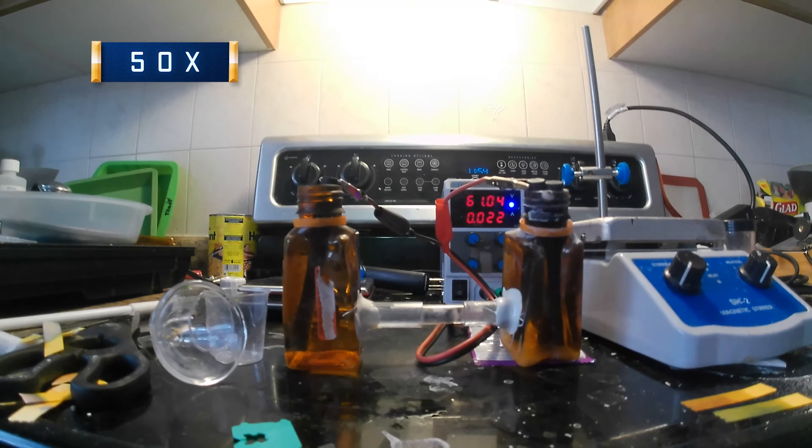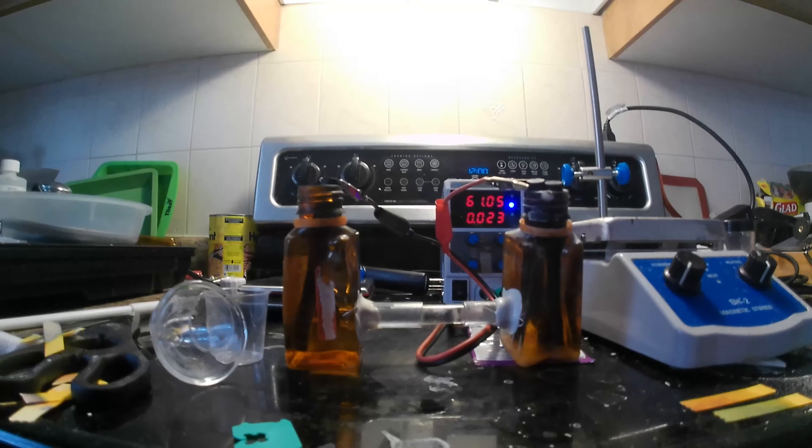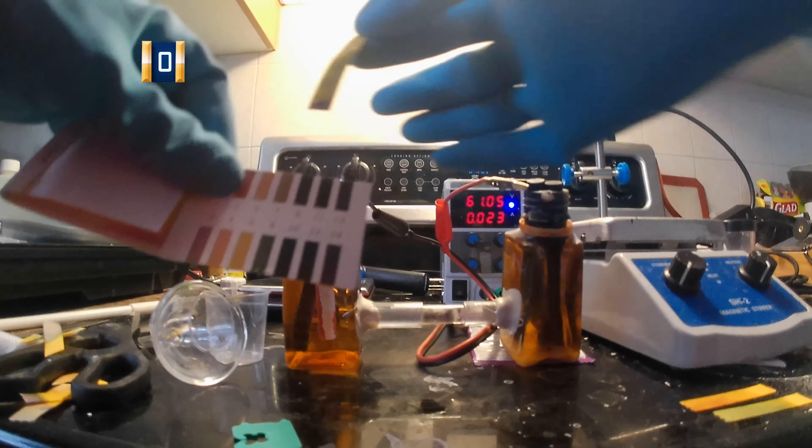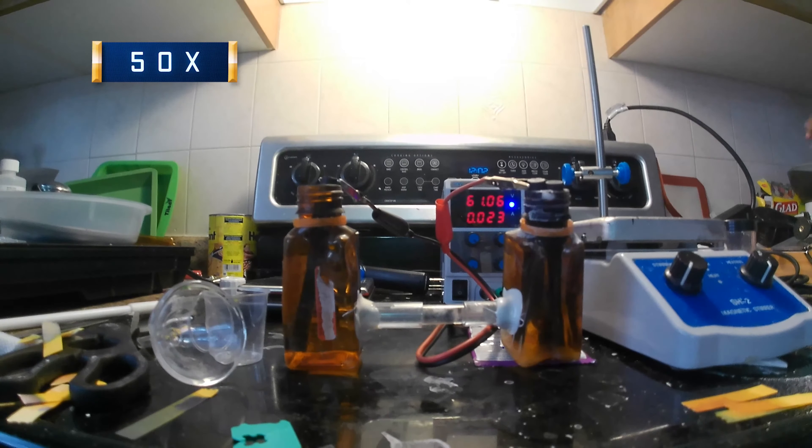As the sodium hydroxide forms, the water will conduct better and you'll see the current go up. When the current goes up, I'll turn the voltage down. As you can see, most of the water's pH is still close to neutral.